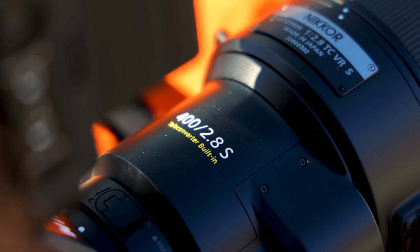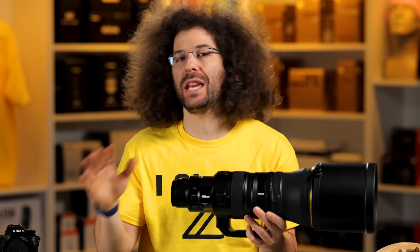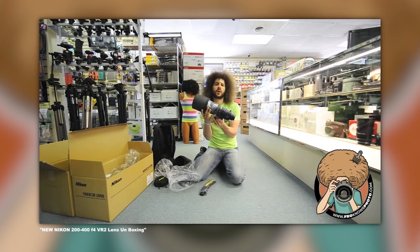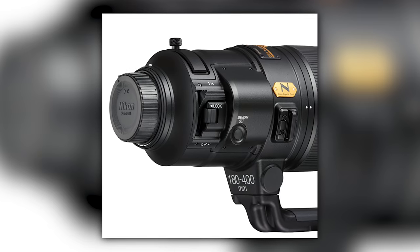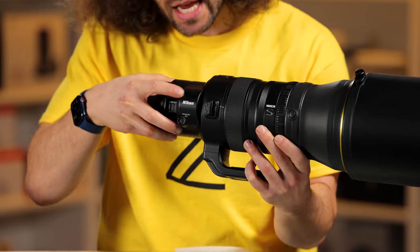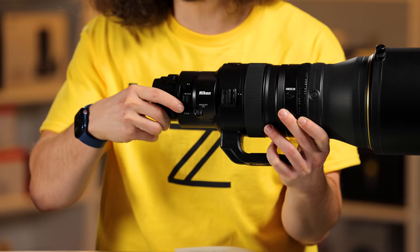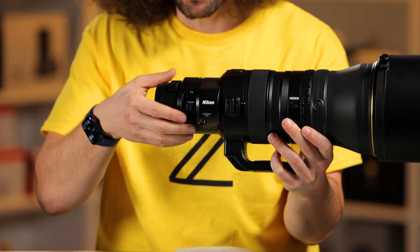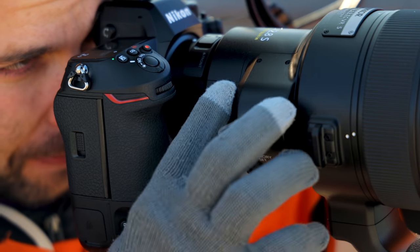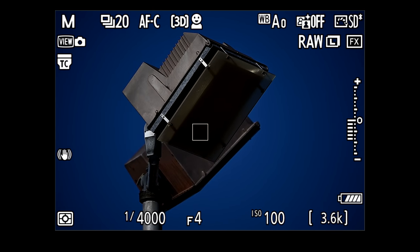The main point about this lens is the fact that it's a 400 2.8 with a built-in teleconverter. I don't know any other 2.8 lenses in history that have a built-in teleconverter. We've seen it with the 200-400 that Nikon and Canon put out, and the 180-400, but those are F4 lenses. This is a 2.8. When you flick the switch to 1.4x, it goes into place, giving you 560mm at F4.